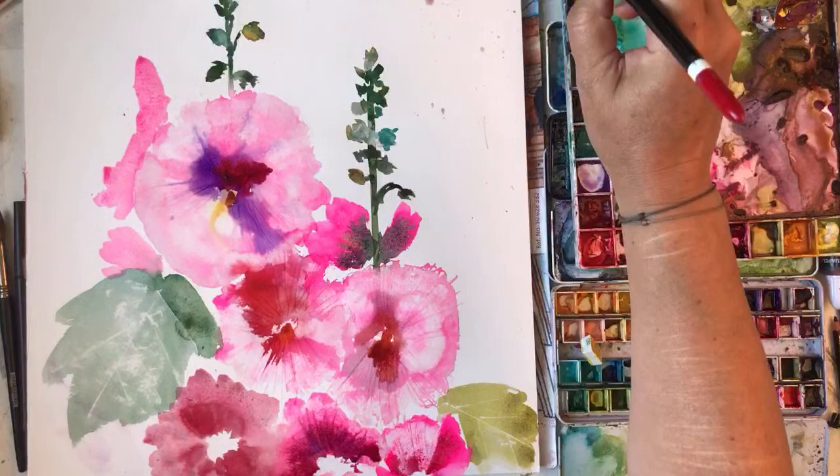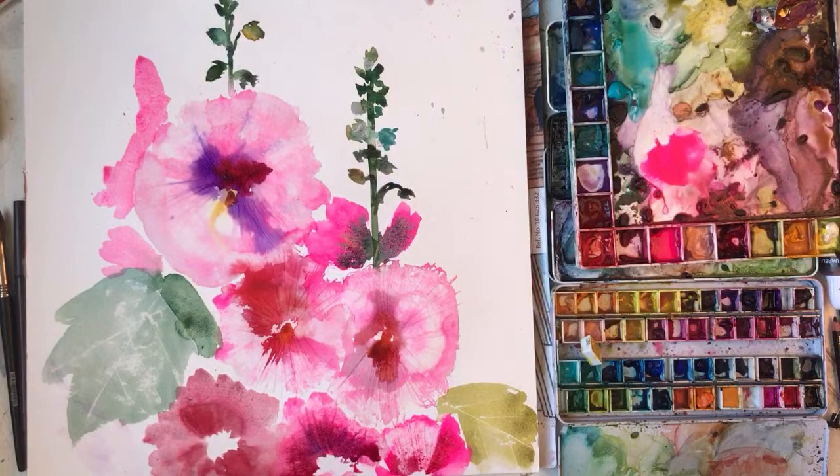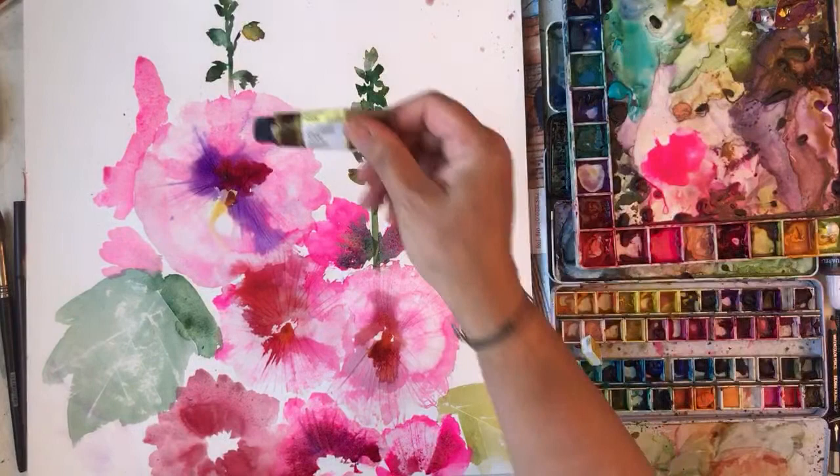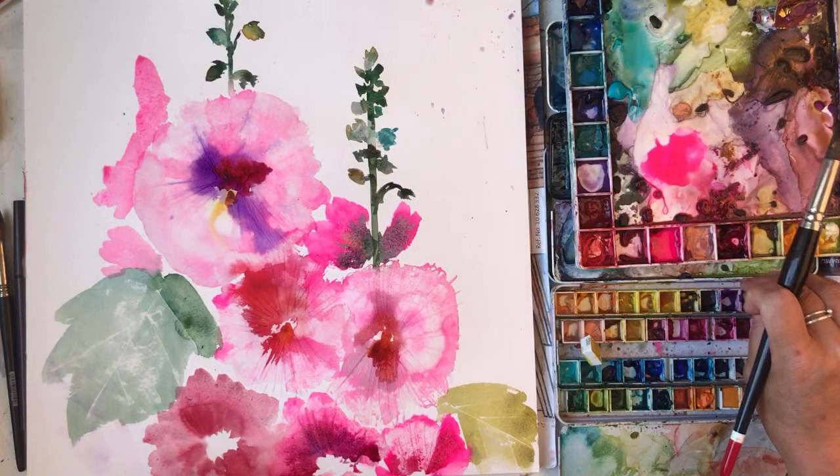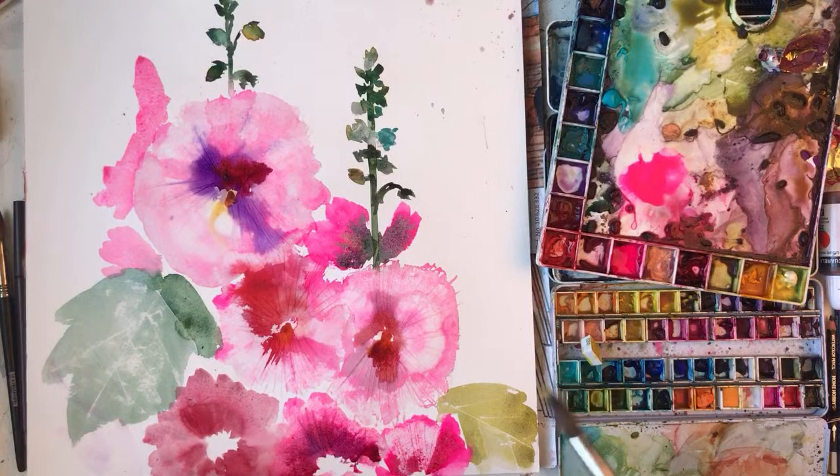Let's put some yellow in the middle of these. I ordered some new Mission colours and I ordered this yellowish pearl and I don't really want it because it's pearly. It's like glimmery but I've mixed it in with the yellow. It's probably going to look awful - I don't really like pearlescent stuff.